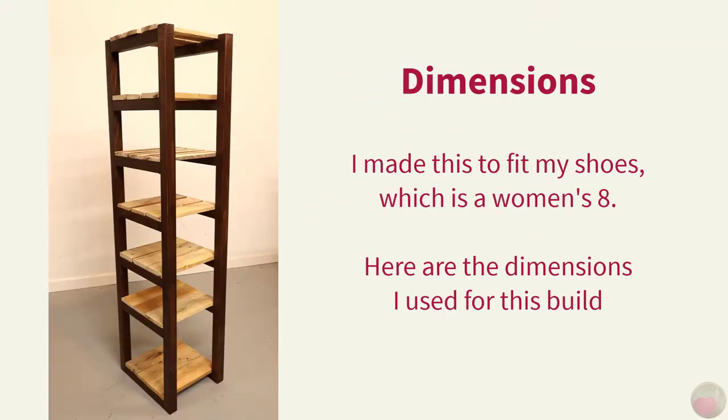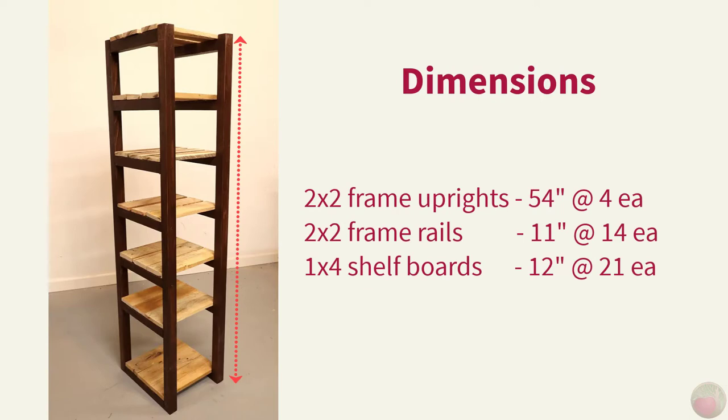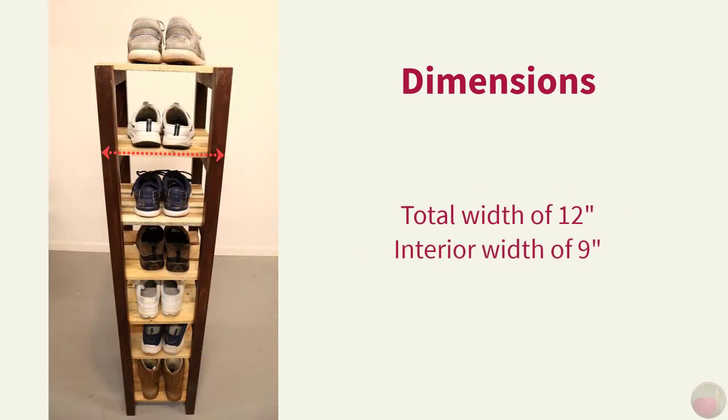I made this shoe rack to fit my shoes and I wear a women's size 8, so you may need to adjust the front to back dimensions to suit your shoe size or allow for a little overhanging if you like. Here are the dimensions I used: the 2x2 frame uprights are 54 inches — you'll need four of these. The 2x2 frame rails are 11 inches — you'll need 14 of these. The 1x4 shelf boards are 12 inches long and you'll need 21 of these. This will give you a total shelf width of 12 inches and an interior width of 9 inches for the shoes.